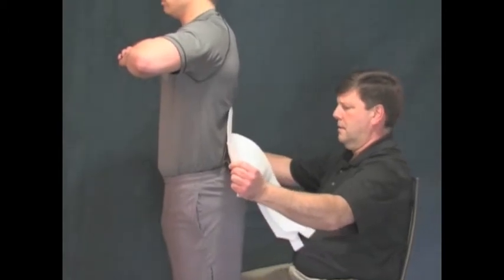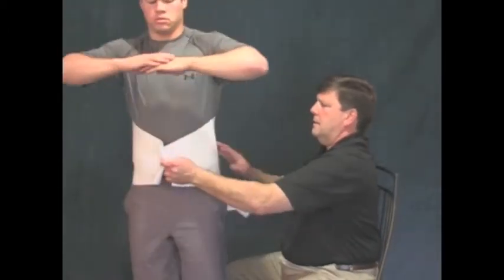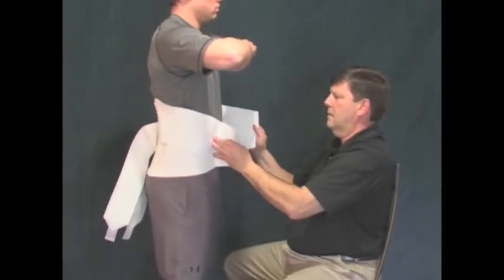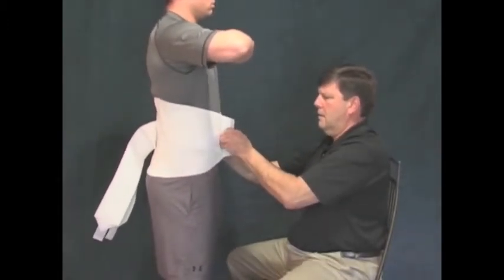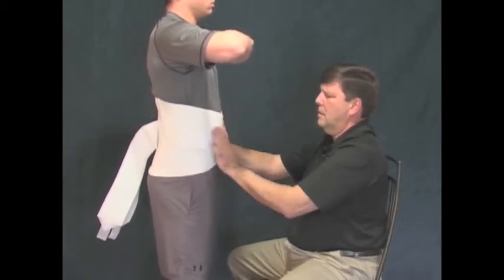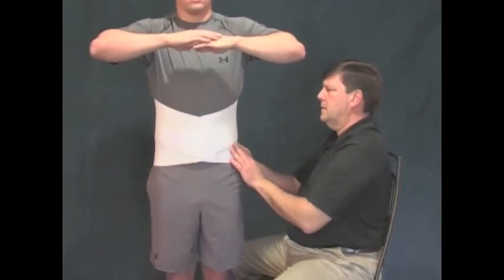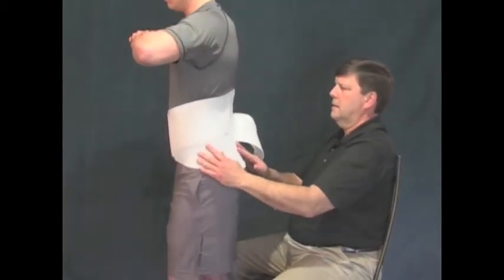Once the stays have been inserted properly into their casings and the patient has been shown how to insert and remove them, the garment is reapplied as already shown. Check that the stay casings are parallel to and equidistant from the spine, that the bottom of the support is at the level of the greater trochanters, and that the garment is firmly attached in front and snugly worn.